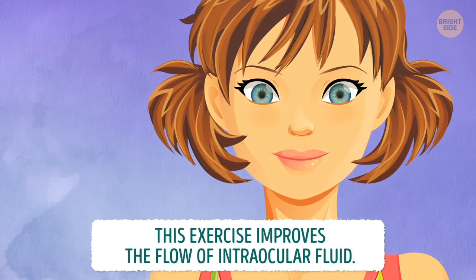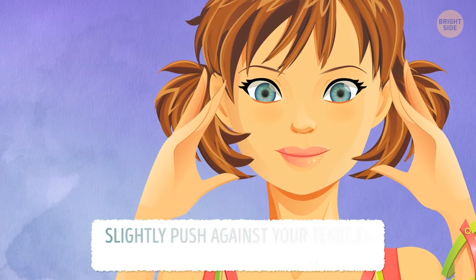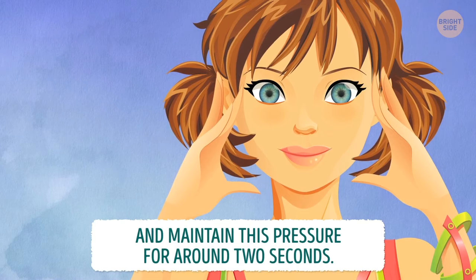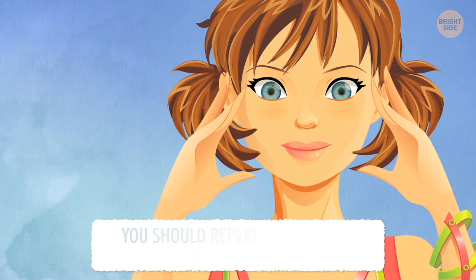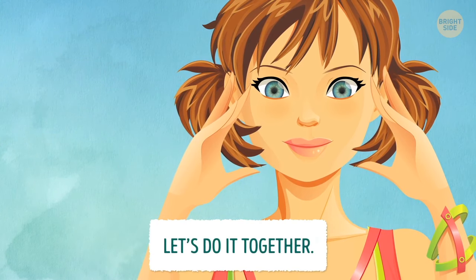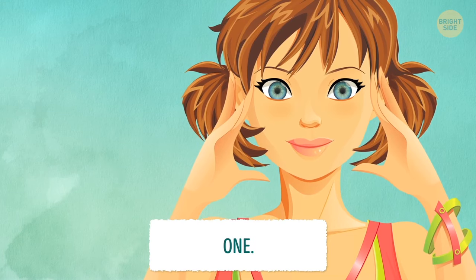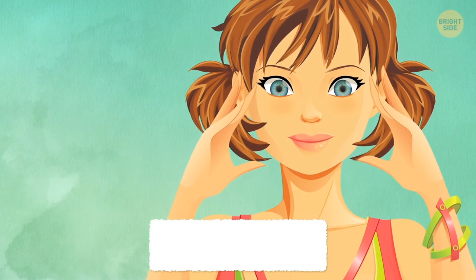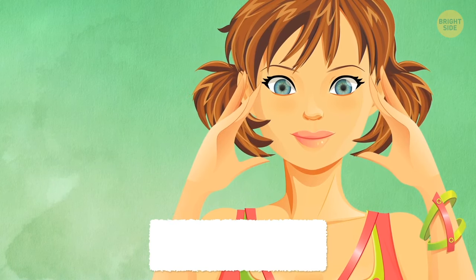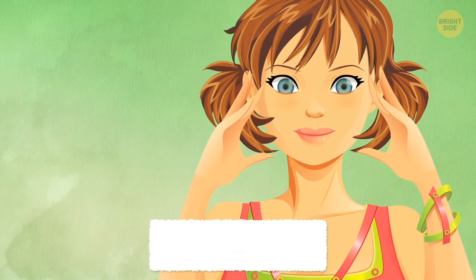This exercise improves the flow of intraocular fluid. Slightly push against your temples with your fingers and maintain this pressure for around 2 seconds. Repeat the exercise 4 to 5 times. Let's do it together: 1, 2, 3, 4.